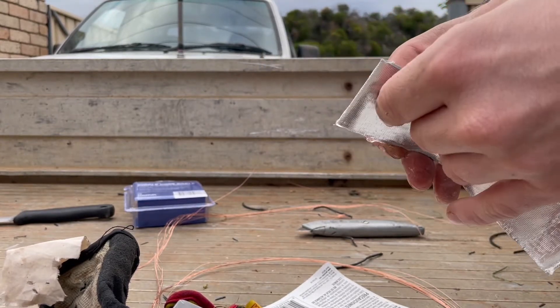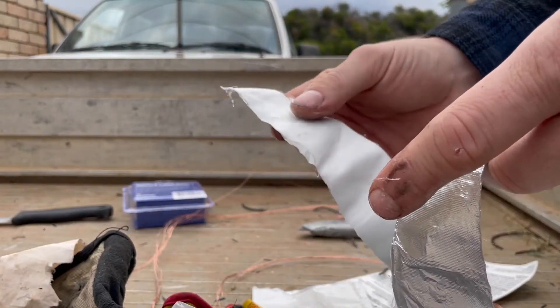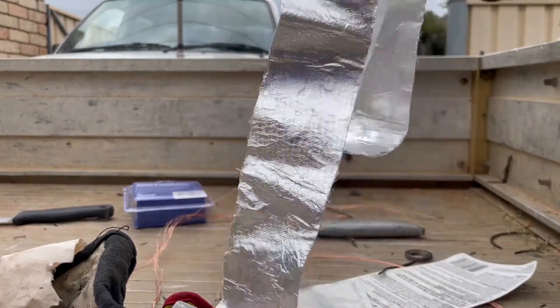Use gloves if you feel you need to — this can irritate the skin. This is the type of bandage that doesn't need a backing peeled off; it's a wet bandage. So once you've got that out, you're ready to apply it onto the car.